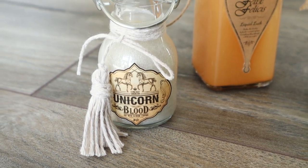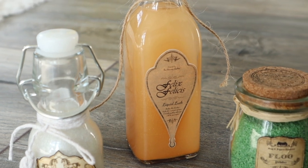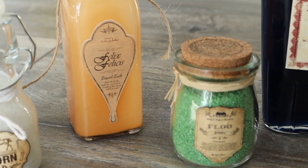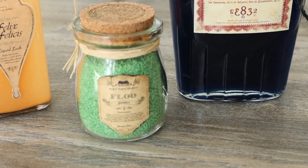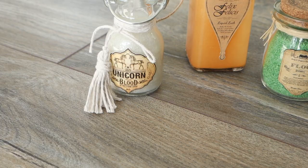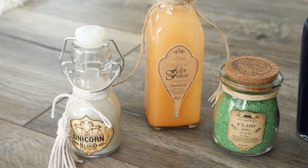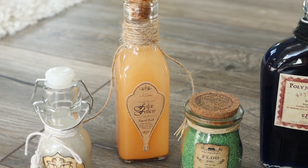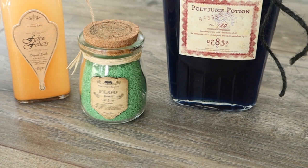Hello guys, welcome to my channel and to a very easy DIY tutorial on how to make your own Harry Potter inspired potion bottles. I'm going to show you how you can make four different potions, or rather two actual potions and two magical substances. We'll make Felix Felices, also called Liquid Luck, Unicorn Blood, which is strictly speaking a forbidden substance, Polyjuice Potion and some Floo Powder.